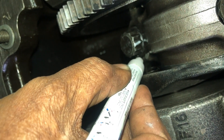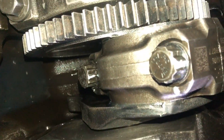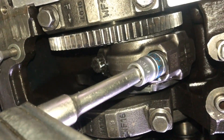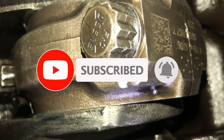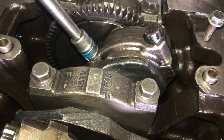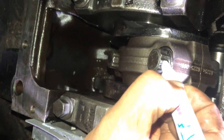Repeat the process for the remaining bolts. We have marked two places on the bolt so that we can verify after giving 90–100 degrees that it is perfectly torqued. Here you can see the two points on the bolt and connecting rod are aligned — it means our connecting rod bolt is torqued to 90–100 degrees.